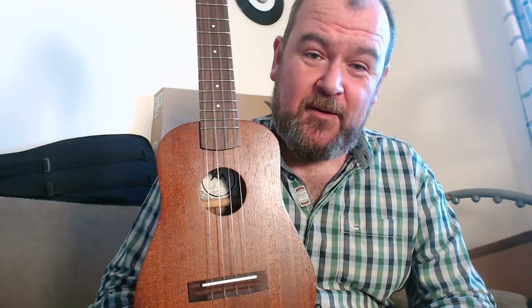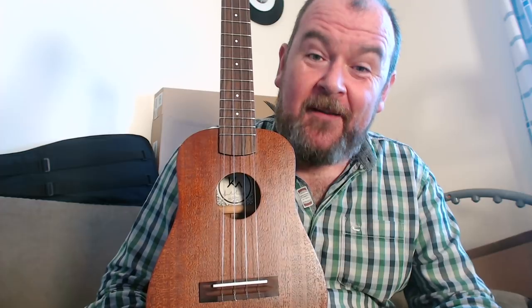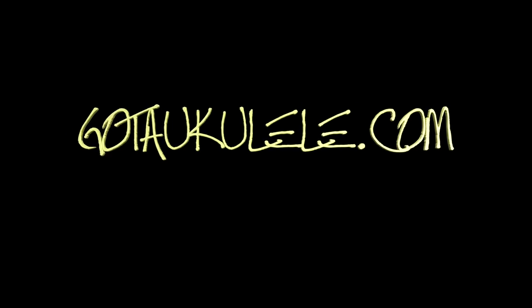Check him out. I'm back next week — we've got another handmade instrument to look at. Things are looking up, no more Amazon rubbish. I'll be back very soon. Gotaukulele.com — stay tuned, see you soon.